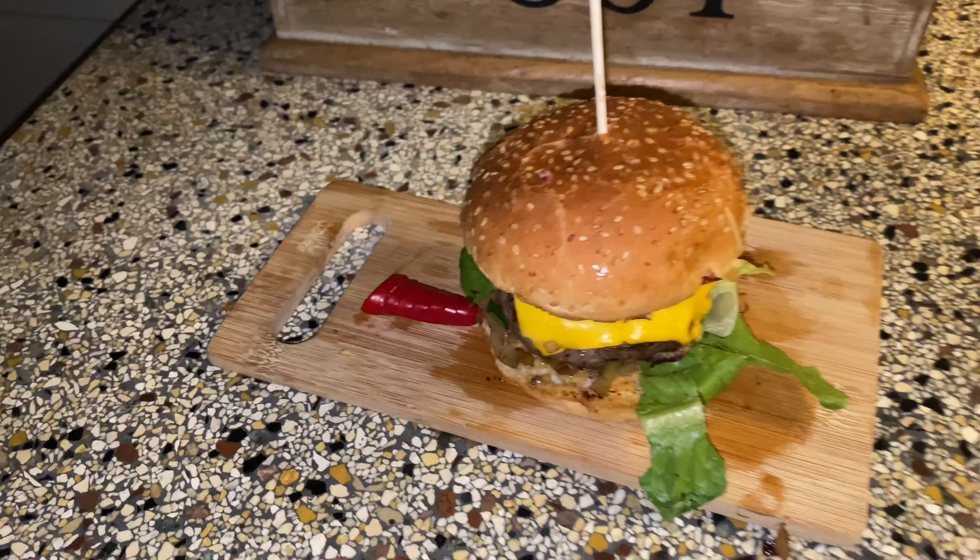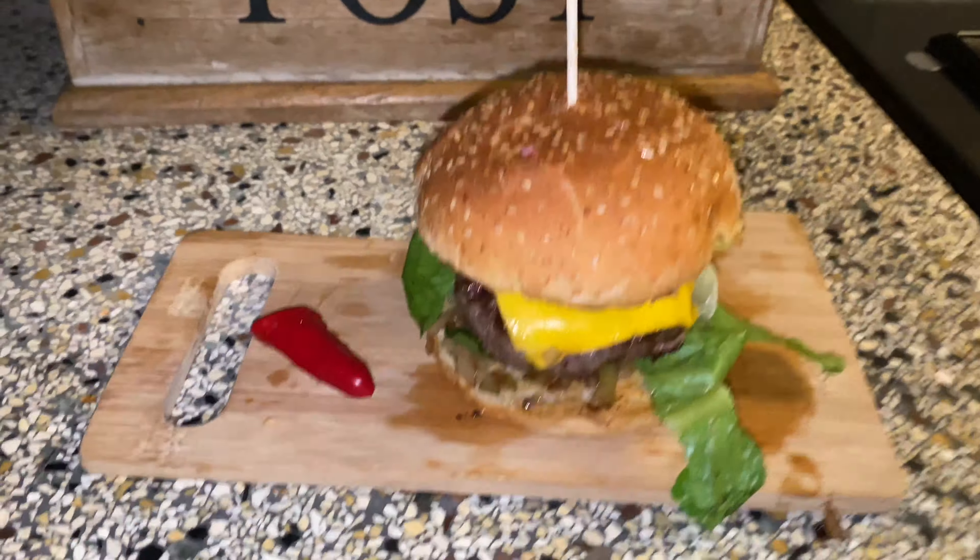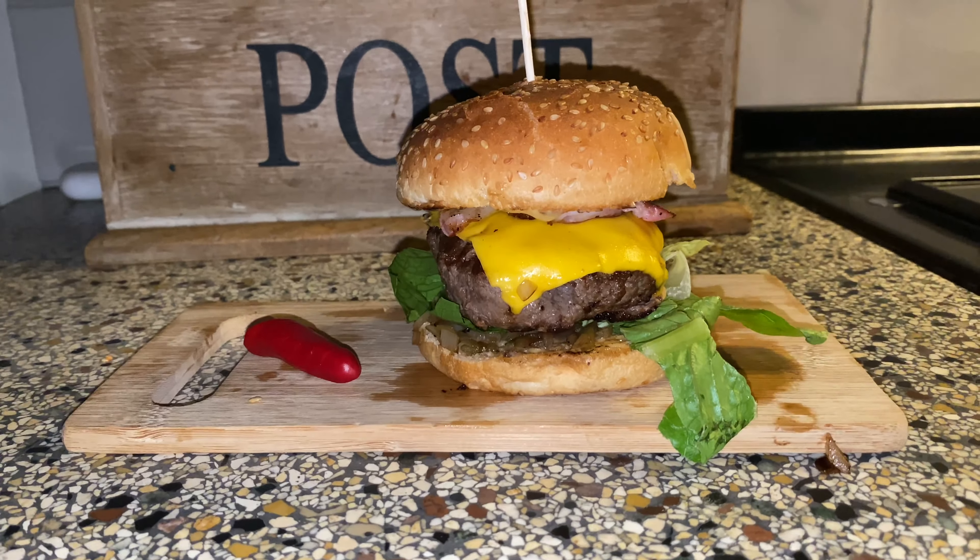This is really good! I don't want to eat a pepper. Let's do the taste test!